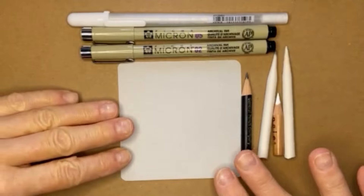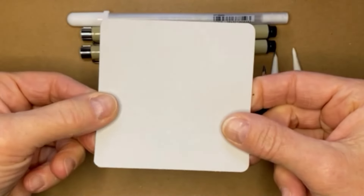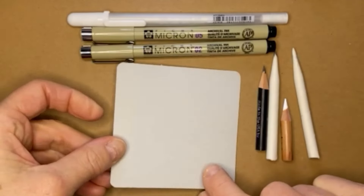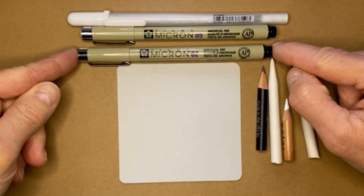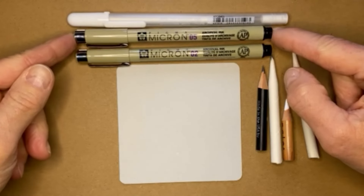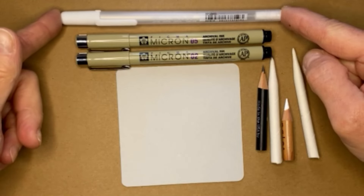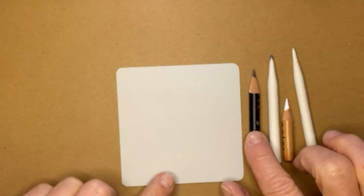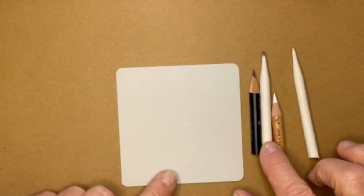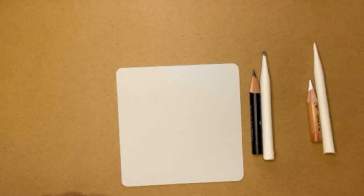I have here a grey tile - this is made from Legion Stonehenge paper. I have a black Micron 02, a black Micron 05, a white Jelly Roll - doesn't really matter what size, a 10 or a 08. I also have a pencil, a tortillon, a white chalk pencil and a corresponding tortillon.